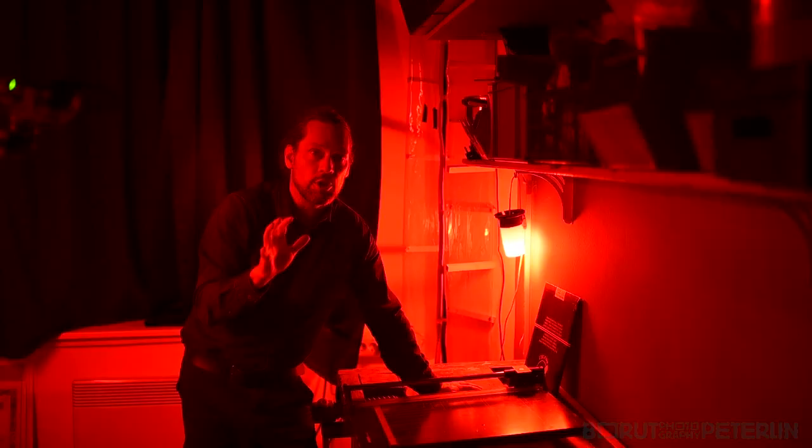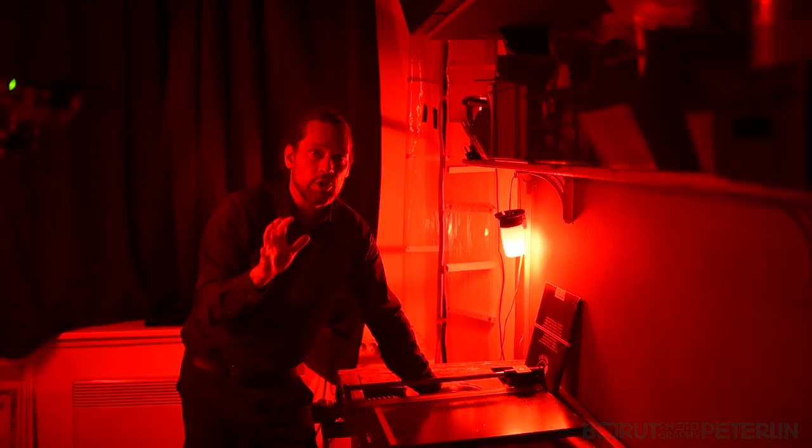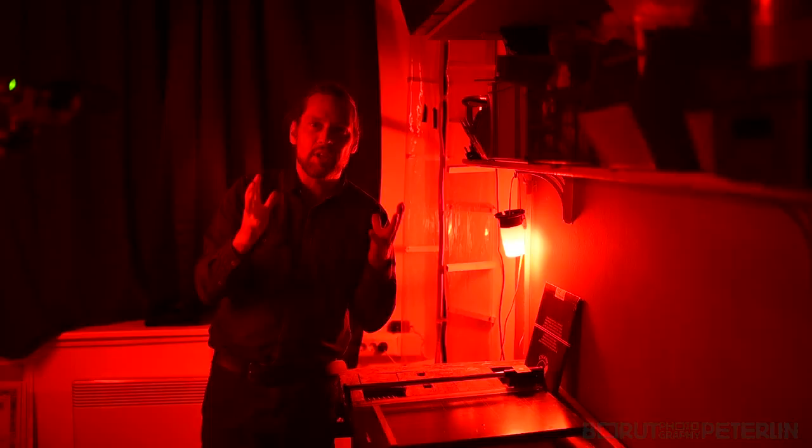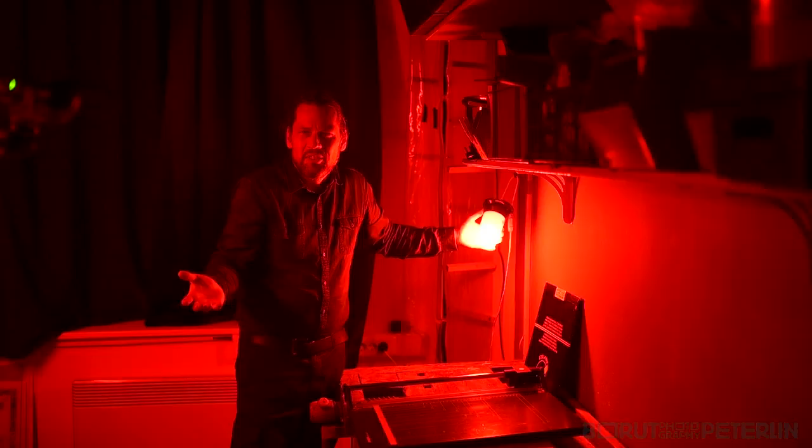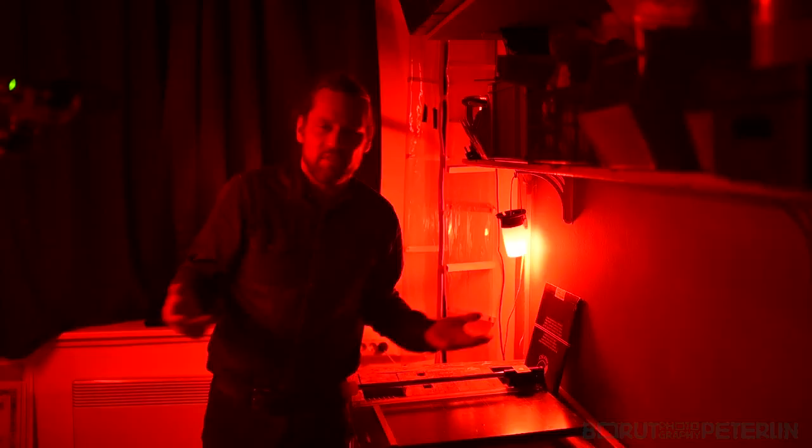Remember, the theme is how to teach children photography as it is magic — but real magic, like science-based magic. So for that you need a darkroom because we will do analog photography, of course. Who's doing digital photography today anyway. You cannot teach anything to kids on digital photography — they have their phone, they have Snapchat. Forget about it. That's not magic.